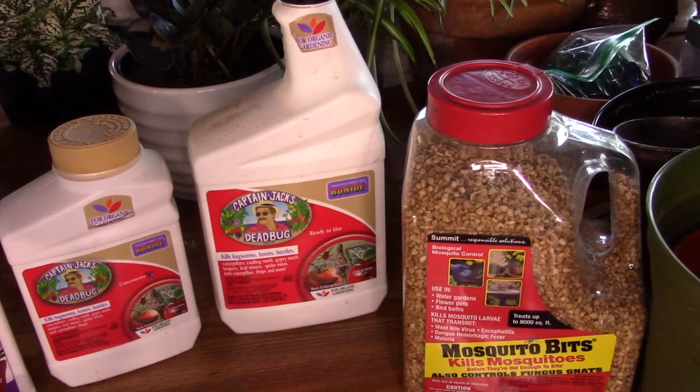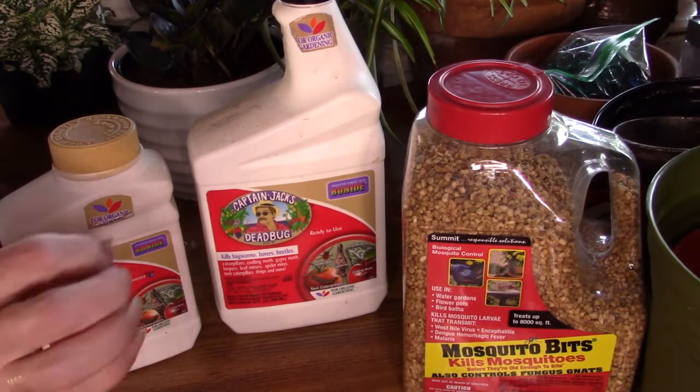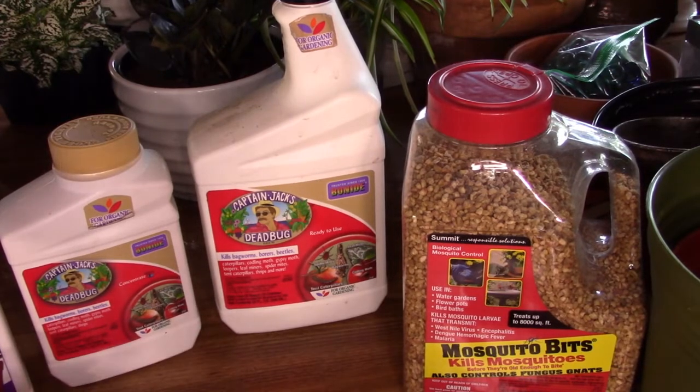Getting back to the orchid bark — last fall I had this idea. I was looking at my soil one day thinking: if fungus gnats are attracted to decaying plant matter, doesn't orchid bark fall under that category? So I kept an eye on the orchid bark, and as it got older, yes, it did start to decay. I wondered if that was contributing to my problem.